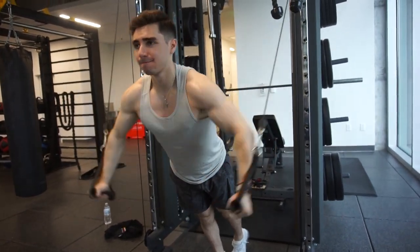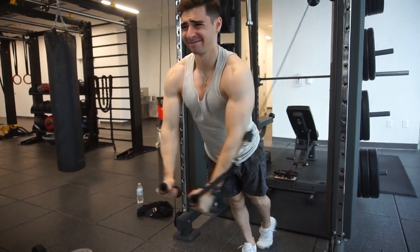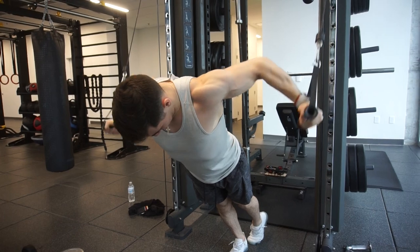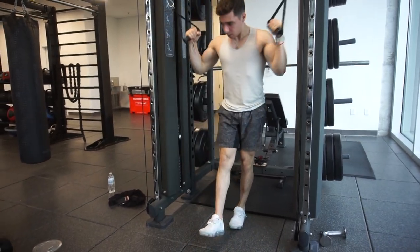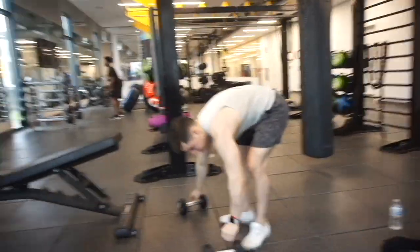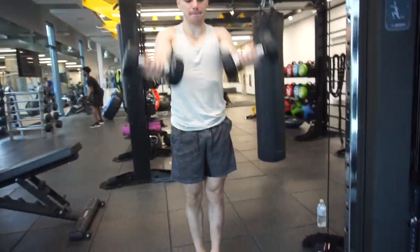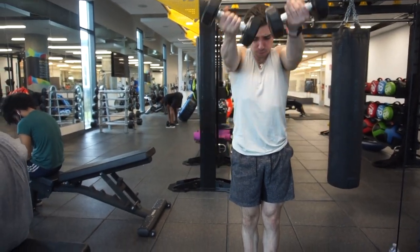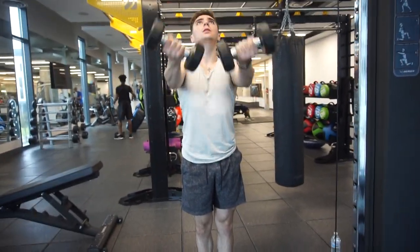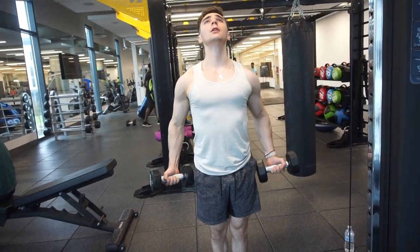For the final exercise we did a superset — one of my favorites. Decline cable flies first, getting that nasty pump, around 12 to 15 reps, immediately followed by a dumbbell fly variation where you really squeeze the upper chest. Whatever energy you have left, just push it all out right here.